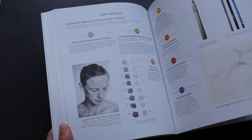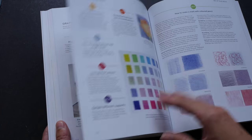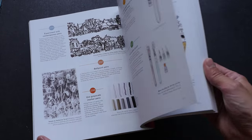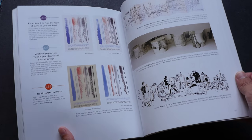This chapter is on different media. You have graphite, color pencils, ink, watercolor, and markers. So this book really has a bit of everything.